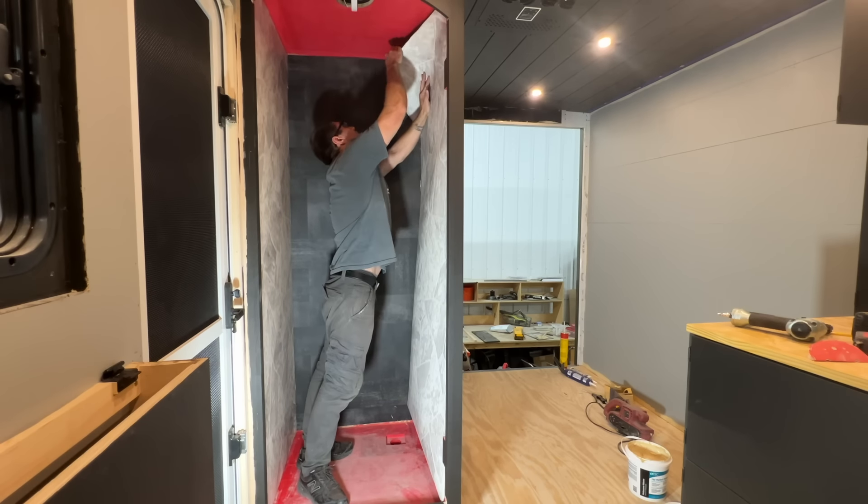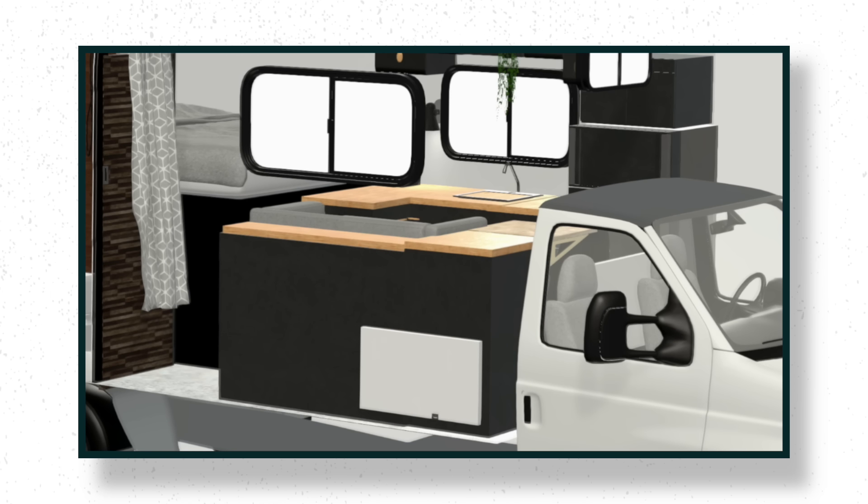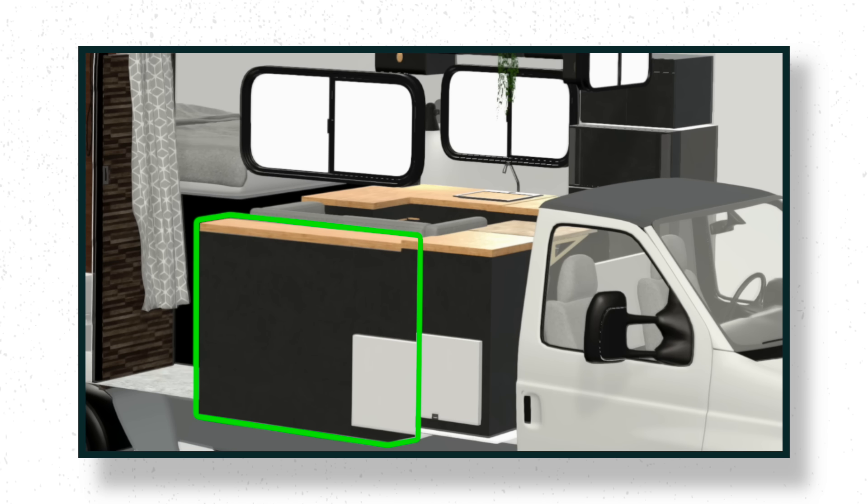You know that cabinet that had to be exact dimension to house and fit so many things perfectly? The desk couch area cabinet? Well, that cabinet is going to house our electrical system. Right underneath the desk is going to be the batteries and inverter, and against the wall is going to be the rest of the electrical components.